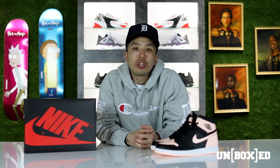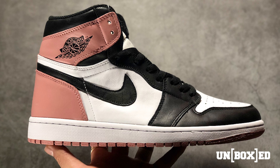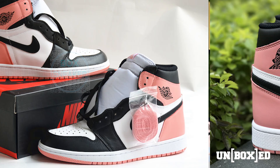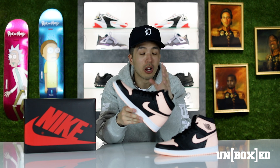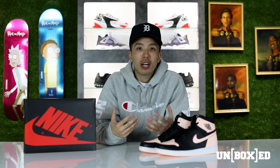For me, the Crimson Tint actually reminds me a lot of the Rust Pink Jordan Ones that released a few years ago at Art Basel Miami. The main differences between that shoe and this shoe is the color blocking scheme. On the Rust Pink there was pink on the back heel, white for the side panels, a white toe box, and a white tongue. For this one they chose to go with black, but it's pretty much kind of the same scheme overall.